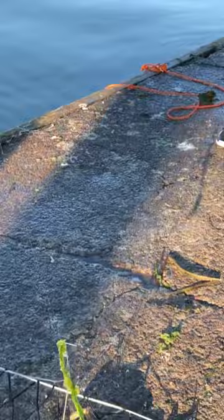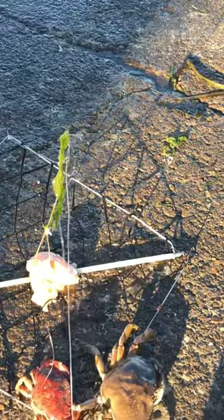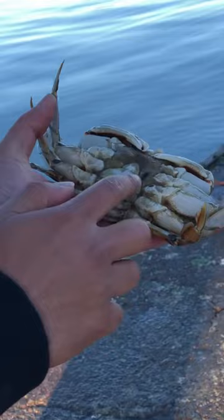This one's a female, I think. See how big this one is? Compared to the other ones, it's long and narrow. This one's fatter, so she's a female.